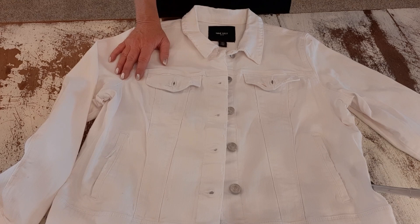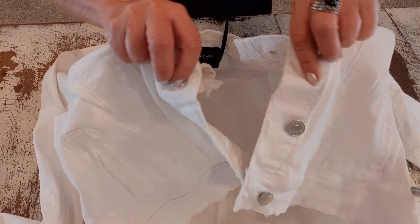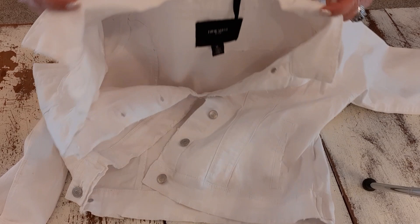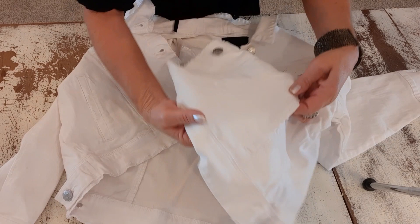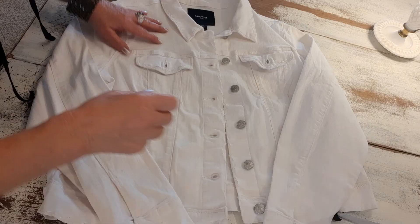So now I have this all distressed except for one section. I distressed down the front by the buttons, all along the bottom edge, the bottom of the sleeves, the collar — the collar is a little more subtle than the rest — and a little bit on the side pocket. Now I want to do a kind of holey little distressing right here and I'll show you how.